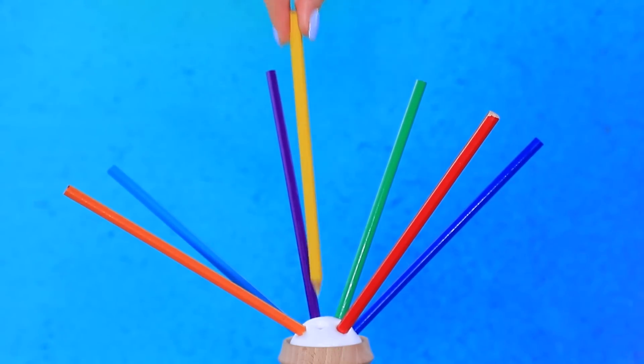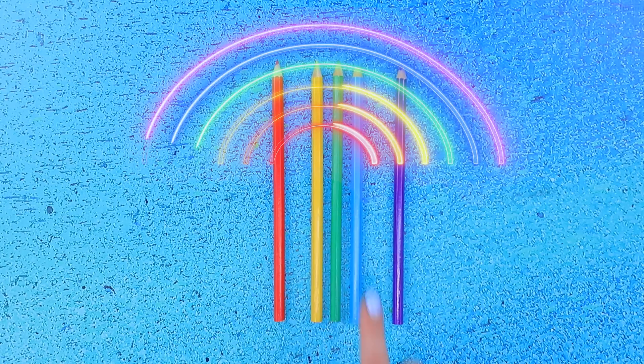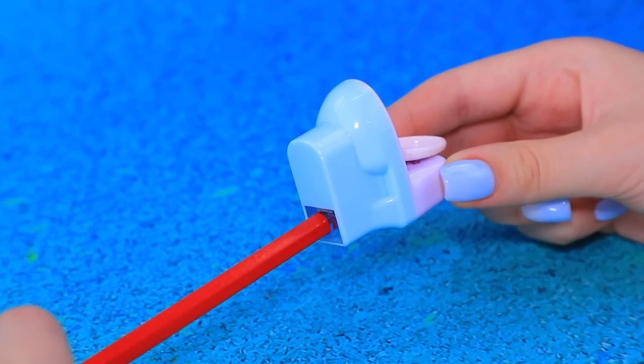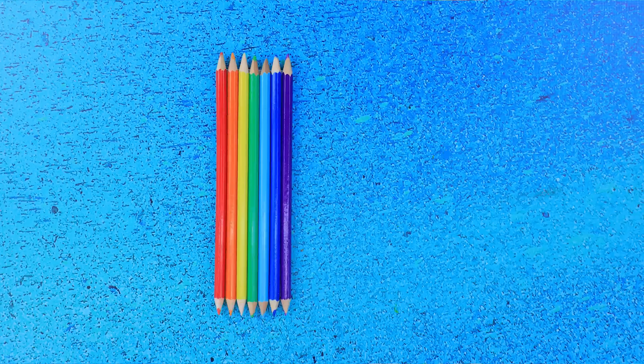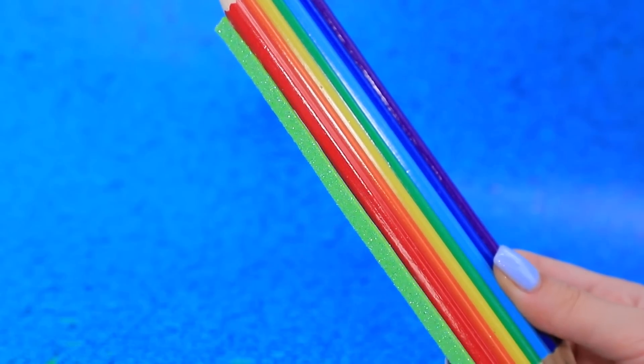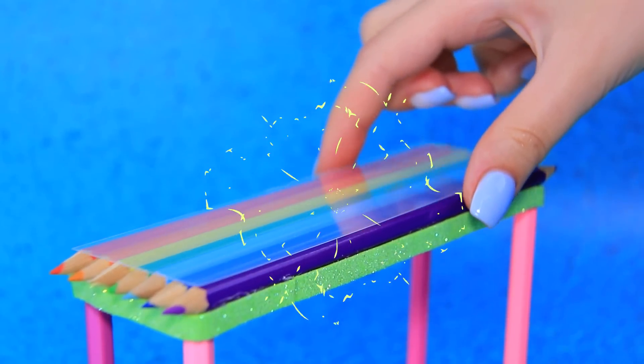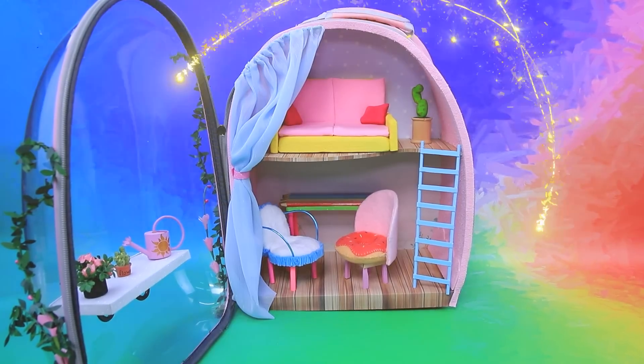Get some colored pencils — rainbow! Sharpen them. Pencils lined up in a row. Install it on pink legs — a creative table made out of stationery will look great in our house.